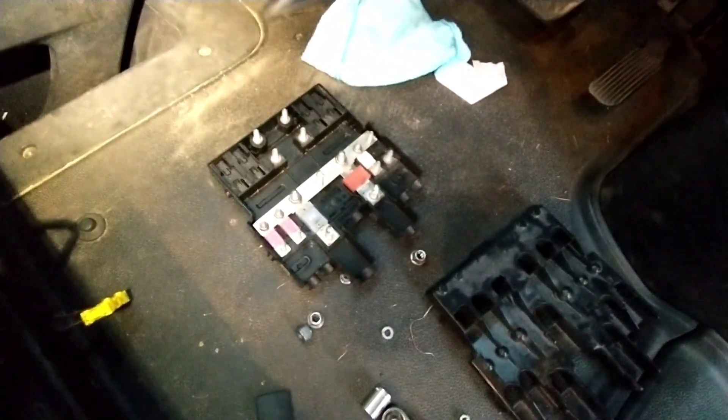It'll be fused right at the bus bar, so I don't have to worry about any unfused wire. It'll also be fused at the other end of the DC to DC going into the battery bank. You can look at your directions on your DC to DC to decide which size fuses you want to use.